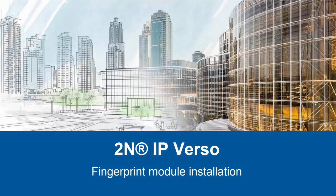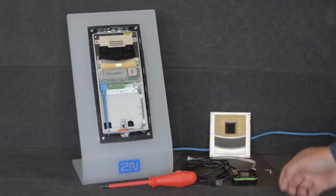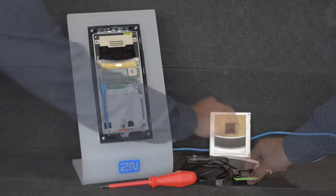Hello and welcome to this video tutorial. This video will show you how to connect the new fingerprint module to your 2N Helios IP Verso and make it work. Here I've got a Verso, the fingerprint module, a VBUS cable and the USB fingerprint reader.